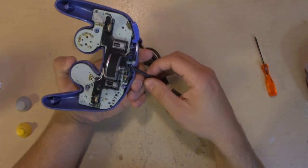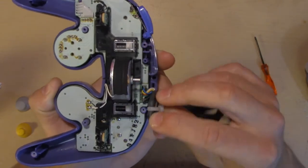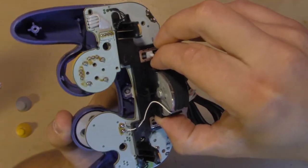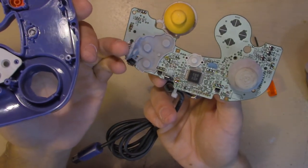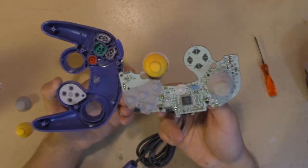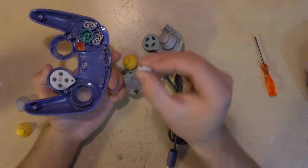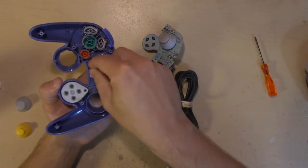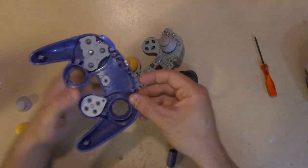Now we'll want to pull the board out. So go ahead and take this cord and pull it off of that plastic pin there. Then you can just lift by grabbing this plastic piece here and pull it straight up. Now be careful because sometimes some of these little pads here will come along with it. You don't want to lose any buttons or any of the conductive pads. If they come off with the board, take them off and put them back on the shell here so you don't forget them.